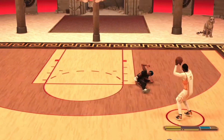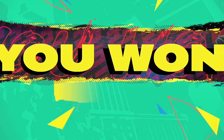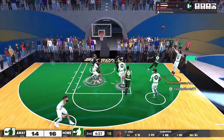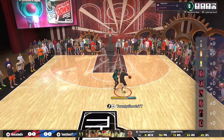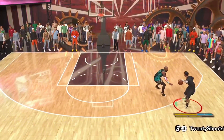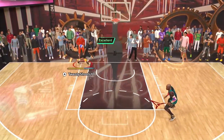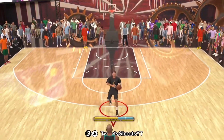A huge and underrated thing that helps you shoot better is playing on Ethernet cable and a monitor. 2K servers have a ton of latency, so if you're playing on Wi-Fi and a TV, you might as well just turn off your console. It's literally night and day how much smoother and more reliable your jump shot feels. TVs have about 60Hz versus a monitor with 300Hz — combine that with Ethernet and it's a huge difference.